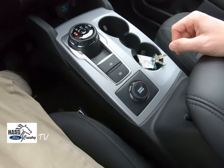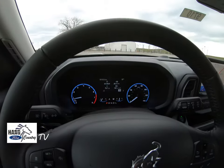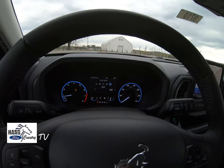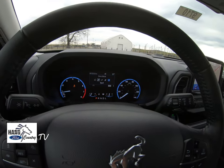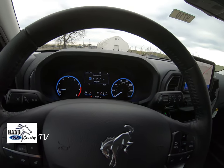Down here you have your drive modes. I was messing around with these on the lot — you've got some drive modes to choose from: Sand, Normal, Eco, Sport, and Slippery, just to give you some different options in your adventures.